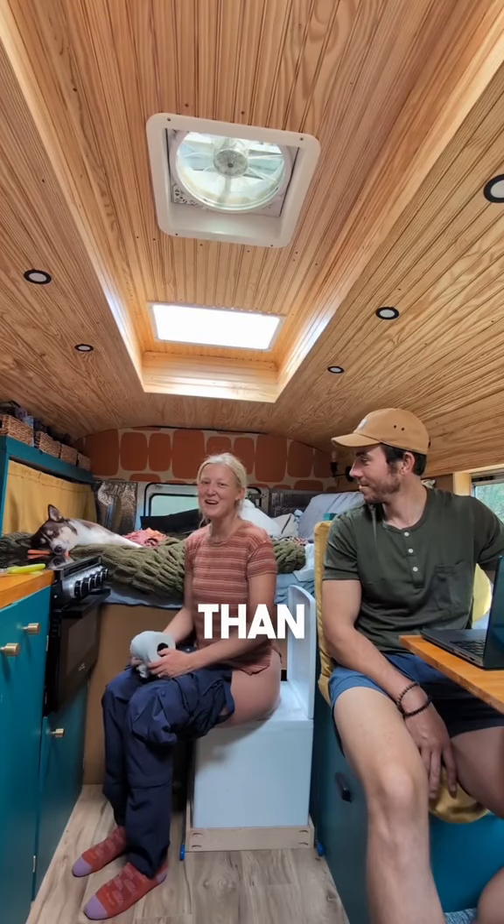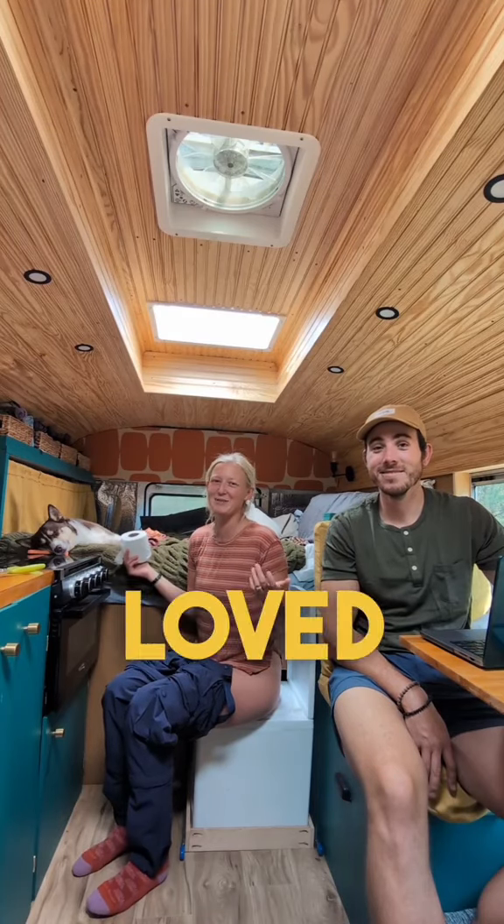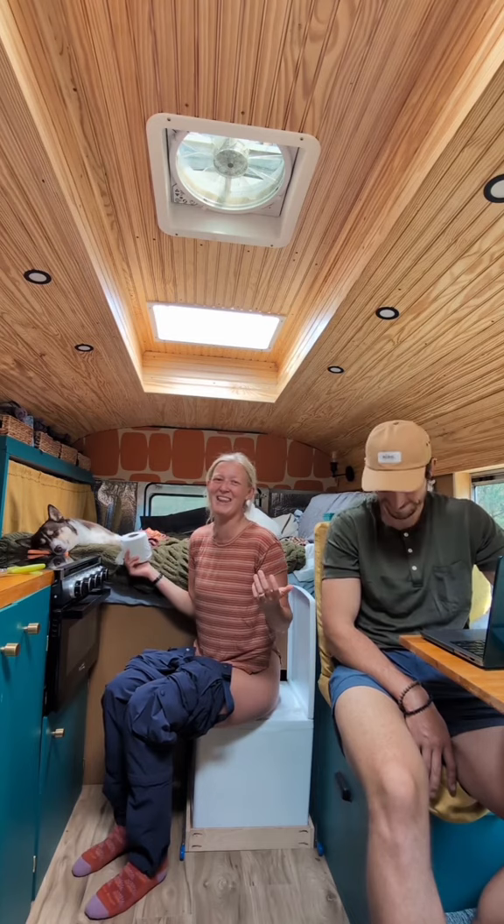There's nothing I love more than being surrounded by my loved ones. This is the Cutty compost toilet — it is $780, and what you can do in it is you can go number two in it in the comfort of your own home.